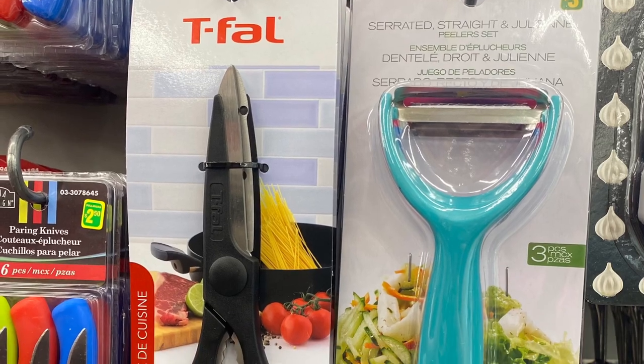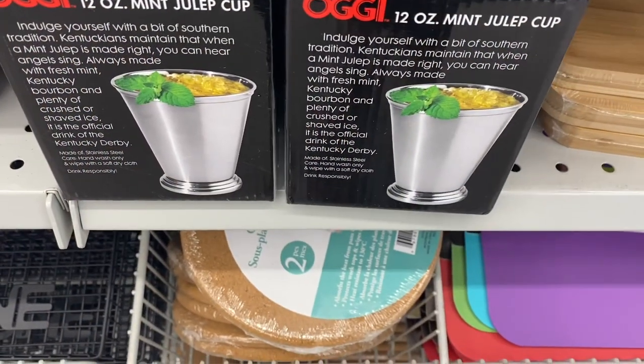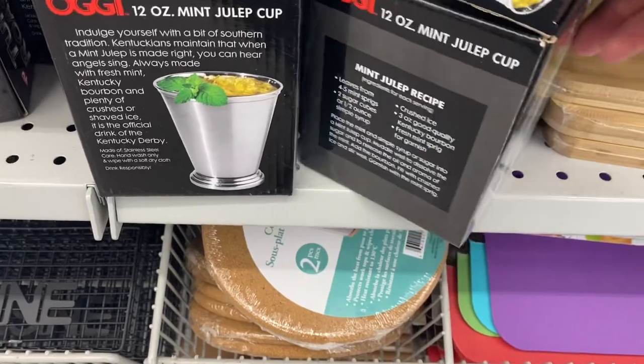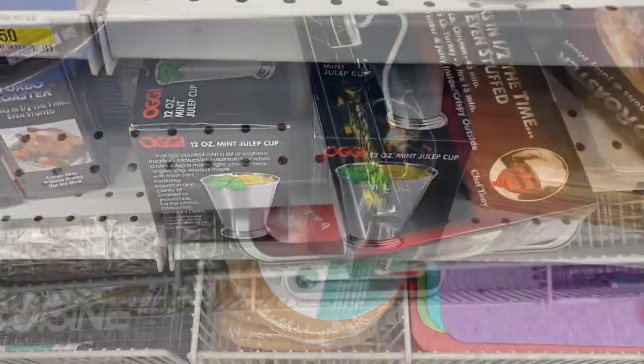And these were new, I think — the T-Fal scissors. No price, so I'm assuming they're $3.00 or $4.00, maybe less. And this was new, I believe — the Mint Julep Cup. I think it was $4.00. So it holds 12 ounces and you get a recipe with it. So that was fun.